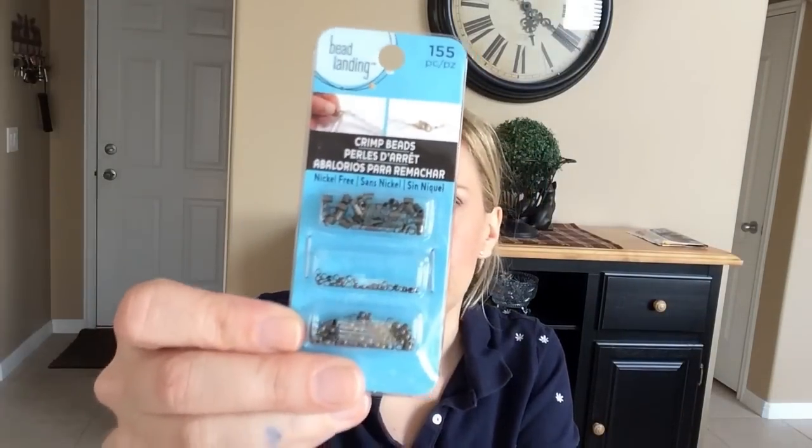I'll go ahead and do Michaels first. Michaels is having a huge clearance sale and I also used a 25% off coupon that I had, and it was good for regular and sale price items. So I didn't get too much today but what I got was kind of fun. The first thing I got, I got some more jewelry clamps. I made a necklace not too long ago with some seed beads that I bought and I just used a hemp string and it broke. The string pulled out of the little clamp that I had.